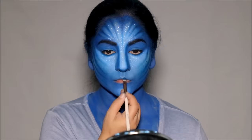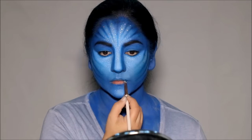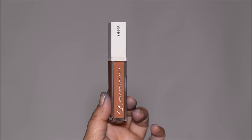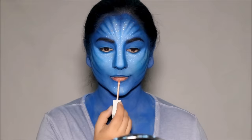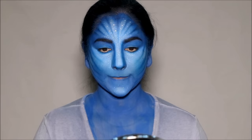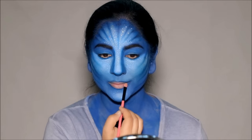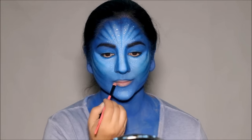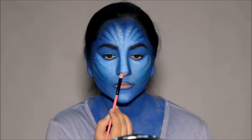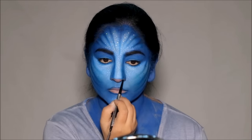For the lips, I'm dipping into that navy blue shadow again with a flat shader brush and lining my lips with it. Right in the center of the lip, I'm going to be using Bestie by Ofra Cosmetics — this is my collaboration with Ofra. I'm dotting it right in the center, smacking my lips, and then using a light blush to go over it. That gives a hint of pink to the lips while making the lipstick completely matte. I'm going to do the same for the tip of my nose — first using the lipstick with a flat shader brush, then setting it with blush, and then using the Precisely My Brow Pencil by Benefit Cosmetics to draw the border of the tip of the nose.